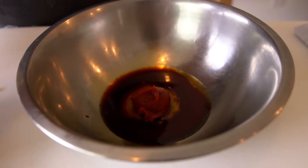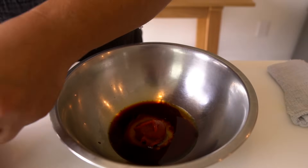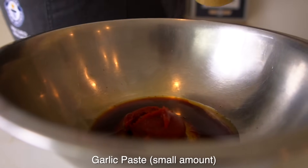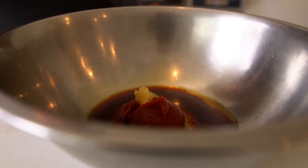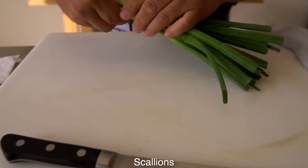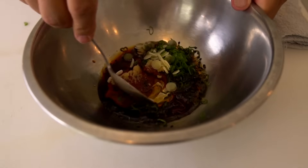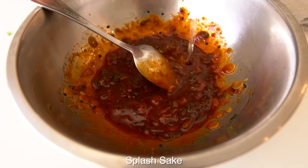How much of this? I'm going to go with two. And then I'm going to add a little bit of the garlic paste, and sesame seeds, and then scallion. Mixing together. Then I'm going to add a little bit of sake, just a little bit.